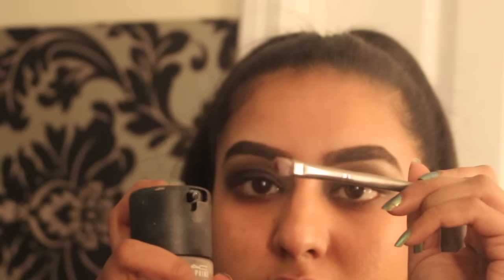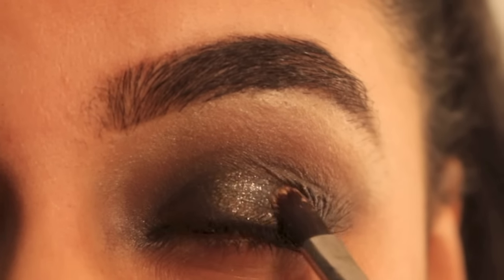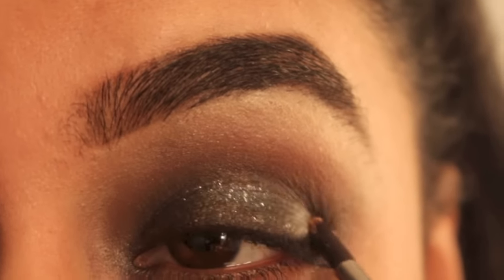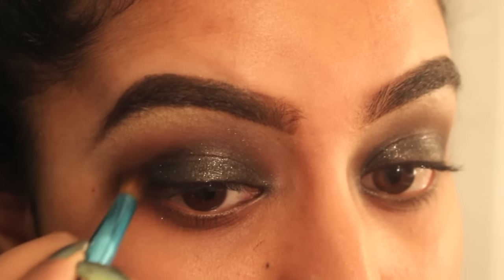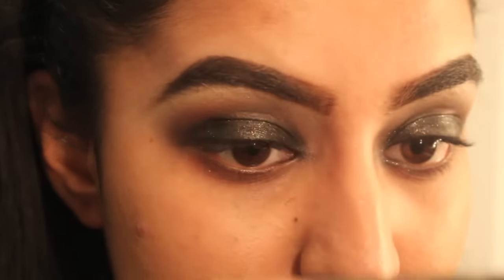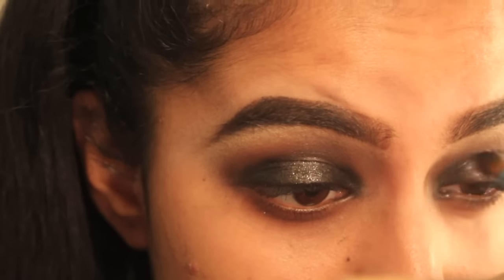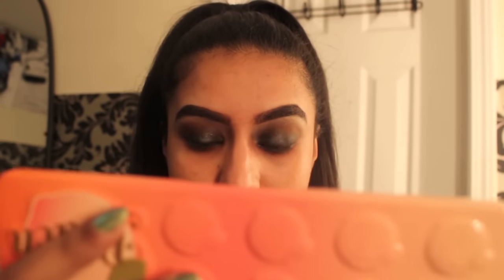Now I'm going to add a little glitter. I'm spraying my brush with MAC Fix+ and placing the glitter on my lid — I'm using Space Cowboy from Urban Decay to intensify the smoky eye and give it that glam. This is optional, but I love that glam look. I'm also going back in with a darker shade to intensify the smoky eye on the ends and inner tear duct area to give it a soft halo effect.